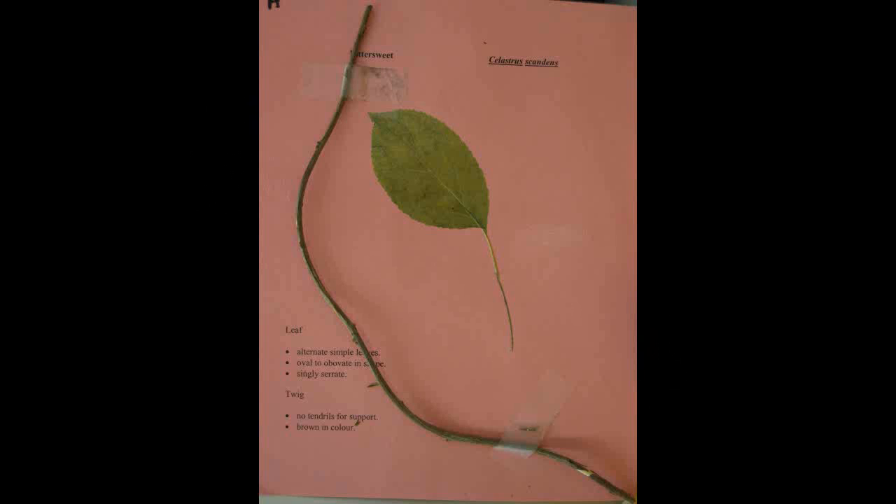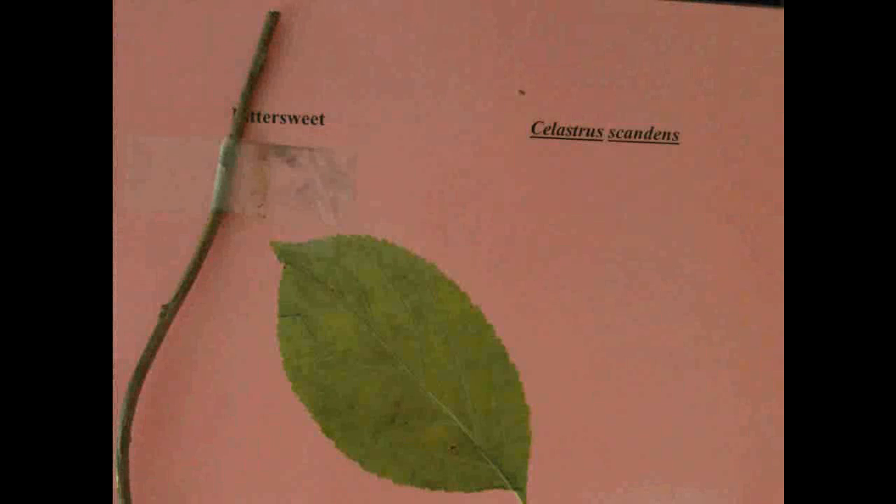European Bittersweet, Celastrus scandens. The bittersweet has alternate simple leaves which are oval to obovate in shape and singly serrate. The twig has no tendrils for support and is brown in color.